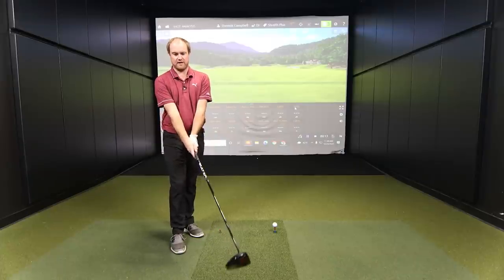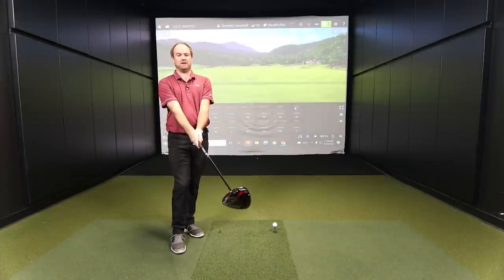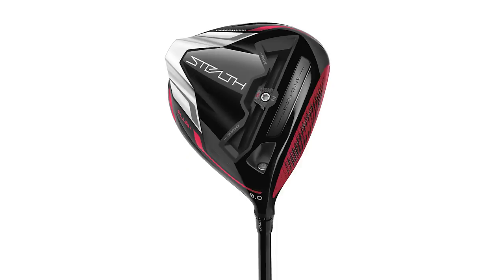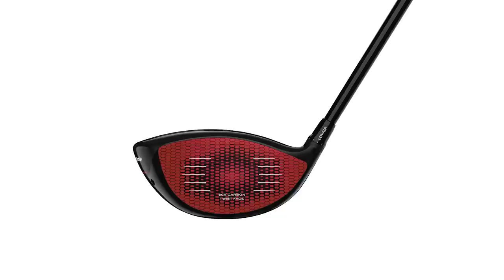So Thomas, we covered this in the swing report, but what do you see when you look down at the Stealth Plus? A nice, good-looking black crown on top. I'm seeing a little bit of the red face when I put it down — not a lot of it. If you have more loft on the driver you're going to see more; less loft, you're going to see less. These are both being tested at 9 degrees today. I'm seeing black with a glossy wrap around the edge — it looks like a pretty compact driver head.